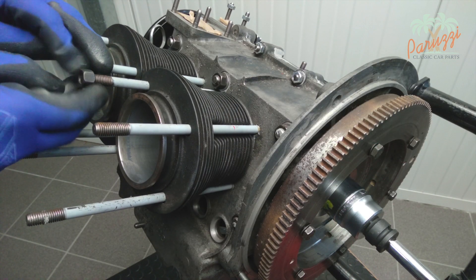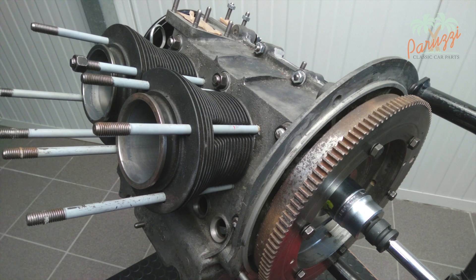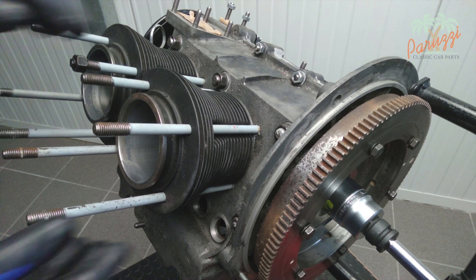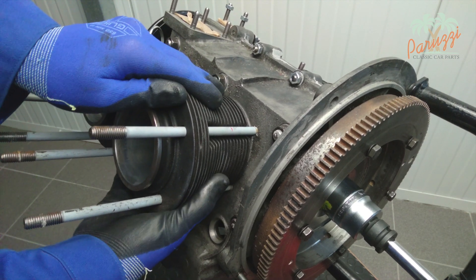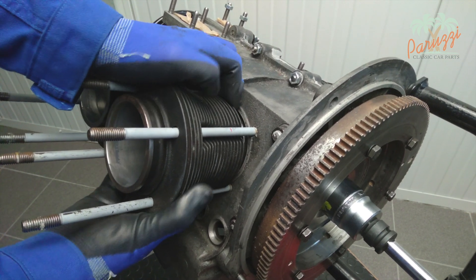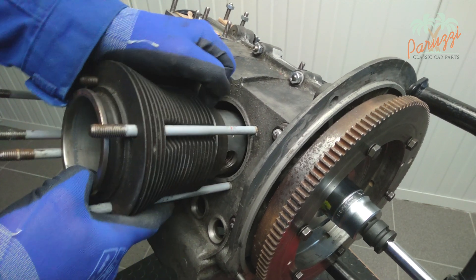Remove the safety nut from the threaded rod. Note: if you are working with an engine mount, tilt the crankcase so that the cylinder cannot fall. When you feel the cylinder come loose, support the piston to avoid damaging the piston and piston rings.